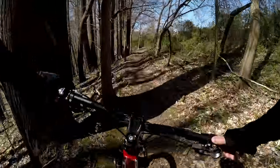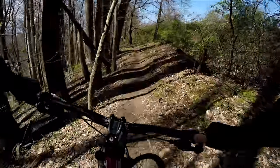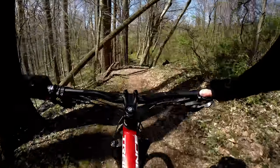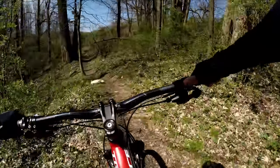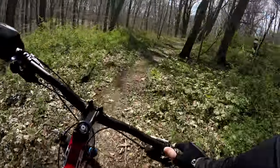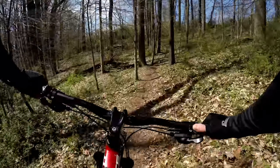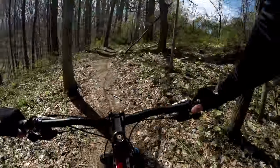You've got some root gardens through here, which make it a little more technical. Up here you've got to watch your handlebars if you have wide bars — really tight. I can never make it through without scraping.